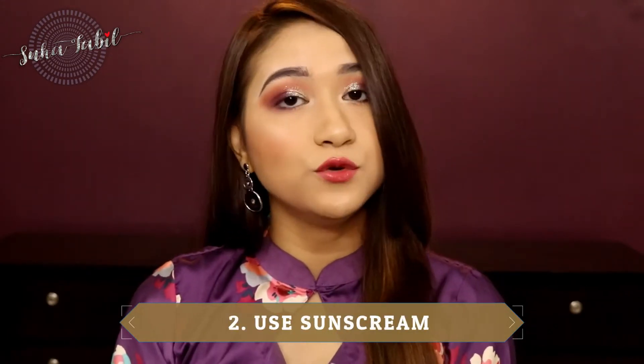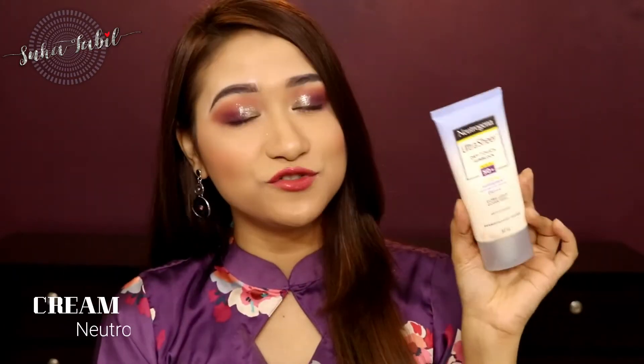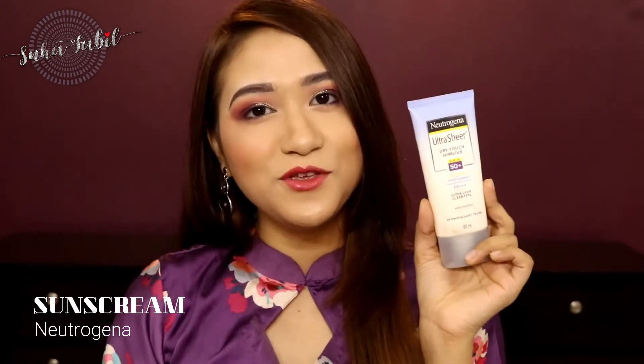There is also sunscreen. You can use a lot of sunscreen; otherwise, your skin will become very dry. I use Neutrogena sunscreen, SPF 50+. I use it and I like it. If you have a preferred sunscreen, you can use that as well.